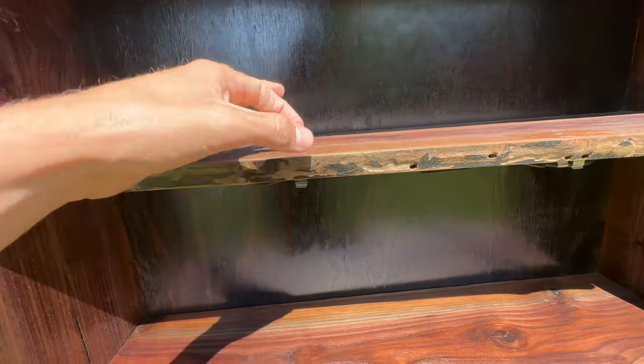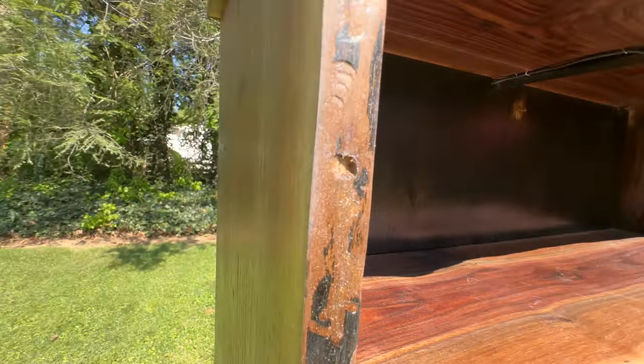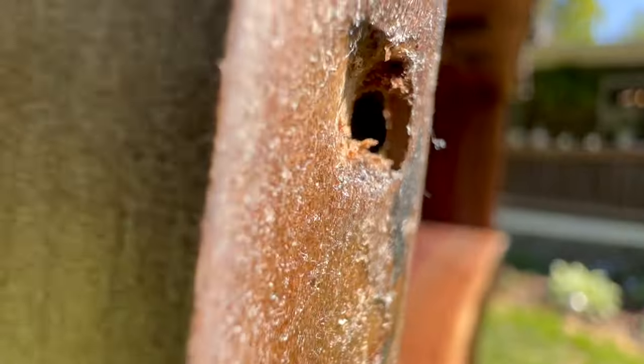Most of the activity happens within the first inch or two. This hole goes all the way through to the other side.